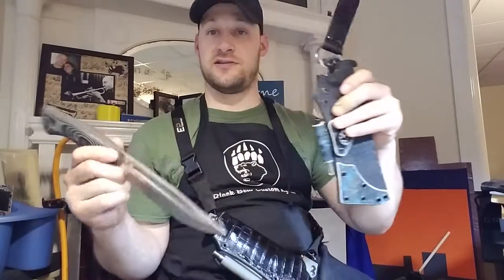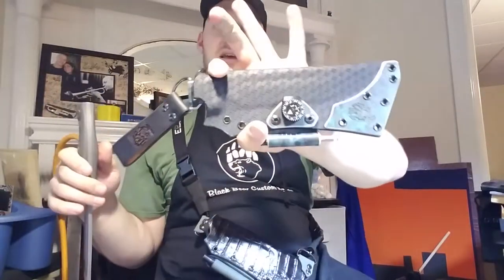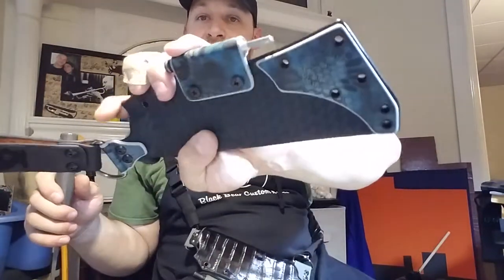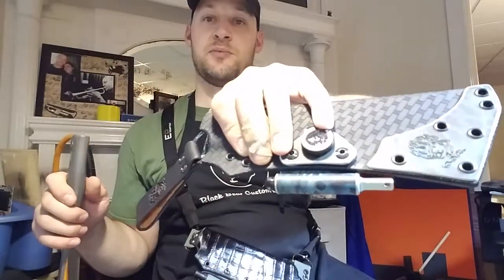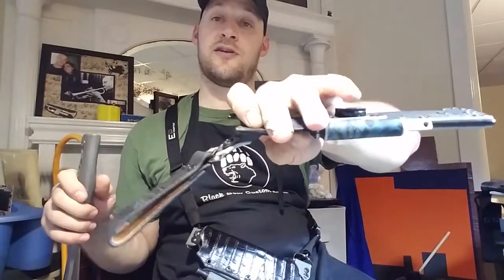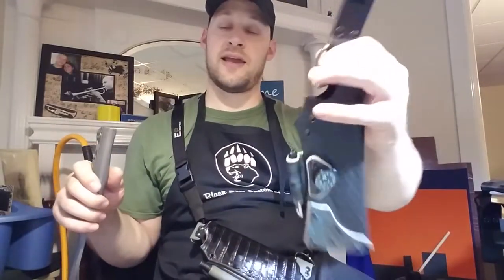I'll show you this one first — you can see it in the background. This one is black basket weave with Kryptek Neptune. I've done a reinforcement plate on both sides. It has a Suntow Clipper Compass, an ExoTac Nano Striker XL, and it carries on a leather dangler set up for right-handed carry.